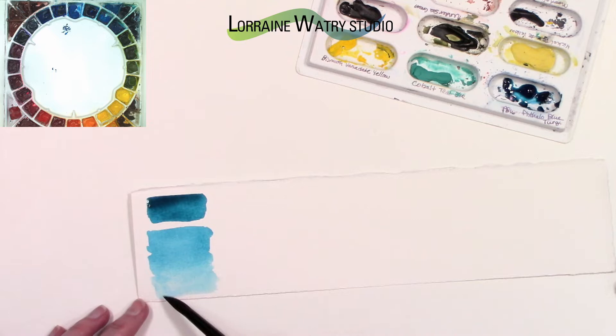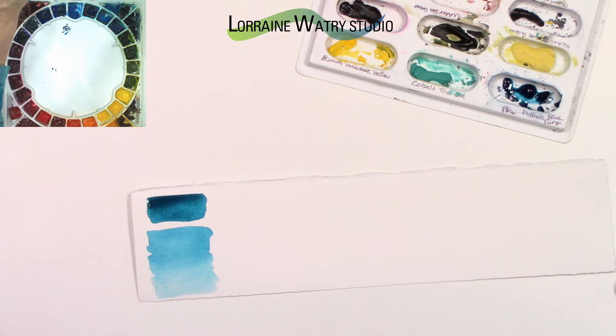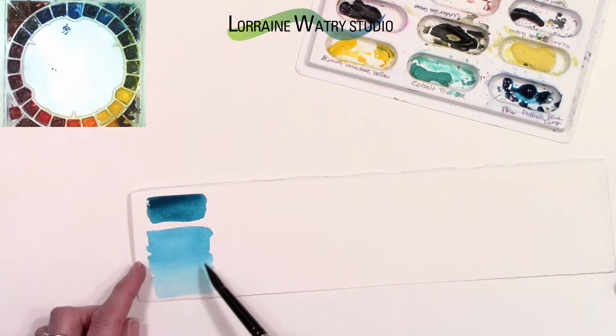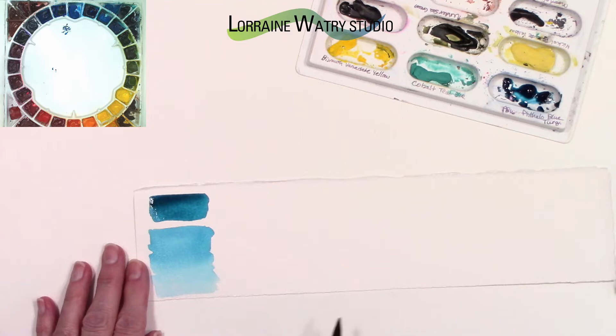I was talking about the non-granulating aspect of the paint, and a little later once the first two turquoise swatches are dry I will go back and lift some in that area so you can see how much staining or non-staining the color will leave on the paper.